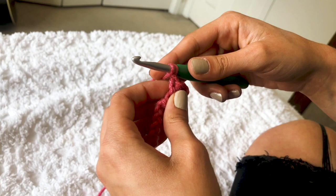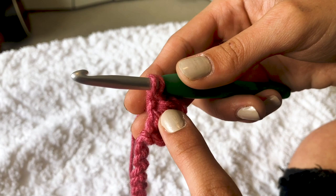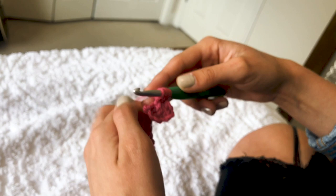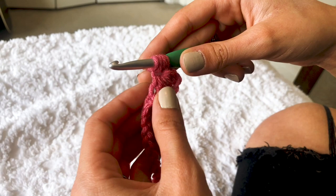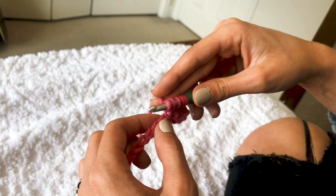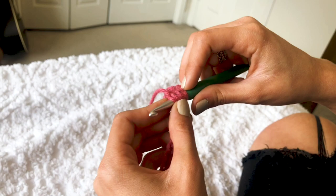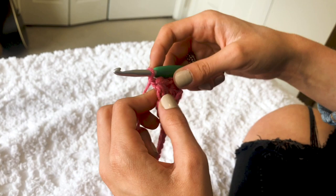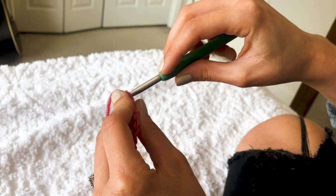To continue from there, yarn over and stick your hook into the little loop you made when you did that chain. Yarn over, pull up a loop, yarn over, stick your hook into the last chain you worked into. Yarn over, pull up a loop, then yarn over one last time — skip a chain and work into the next chain. Seven loops on your hook, pull through all seven, and chain one. Continue that pattern to the end of the row.